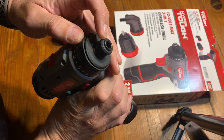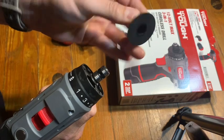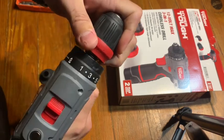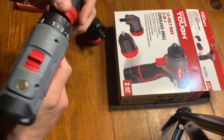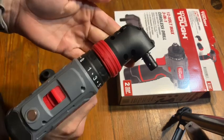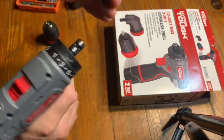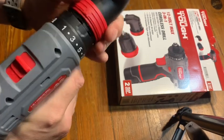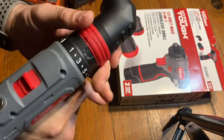You have the quarter-inch hex and you simply remove the rubber protector or stopper, then you can either put in a standard drill bit attachment or hook on the 90-degree angle attachment, which also uses a quarter-inch hex. You can angle it any direction you want, which can come in handy for tight spaces.